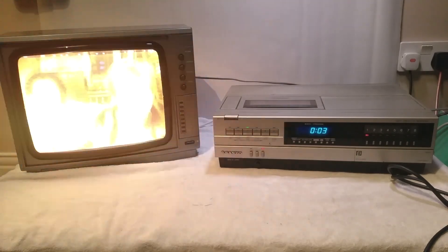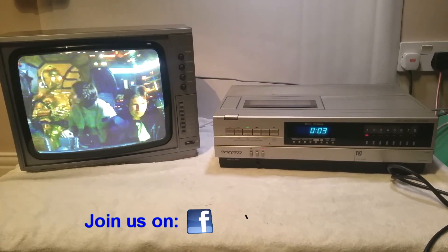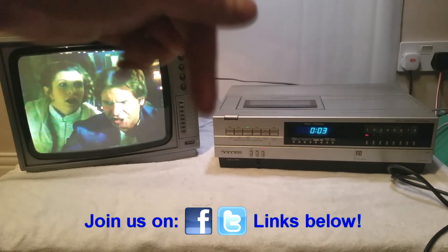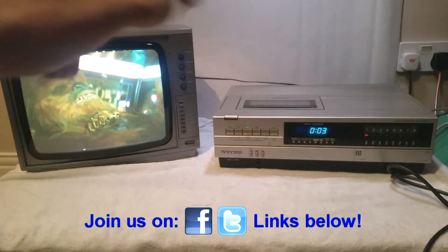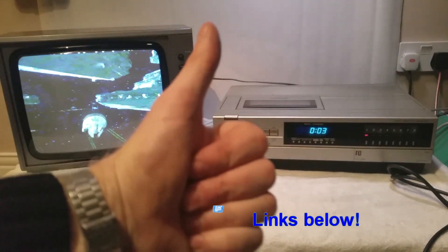So there you go — it's had a bit of a tidy up with its clock fixed. You can't see it clearly on camera due to strobing, but in real life that's one solid-looking clock. If you enjoy this sort of video and want to see more, please subscribe, and why not join me and other nutty geeks in our Facebook group — links down below.